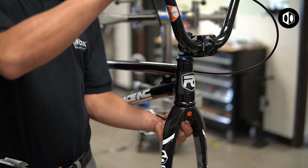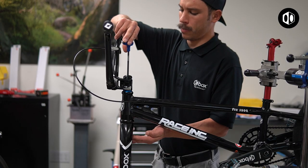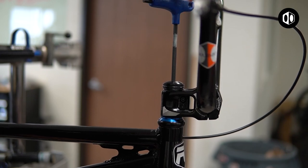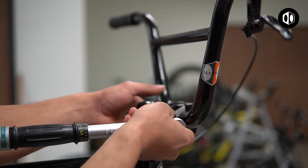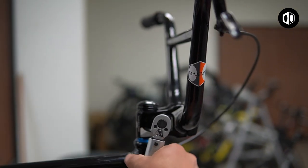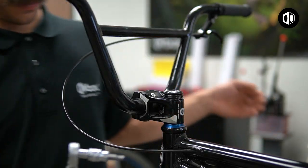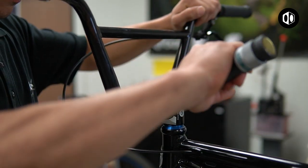Tighten the stem bolt snug enough so that there is no play in the headset and fork. Once snug, finish installation by tightening the other stem bolts with a torque wrench. Follow the stem's recommended torque settings.